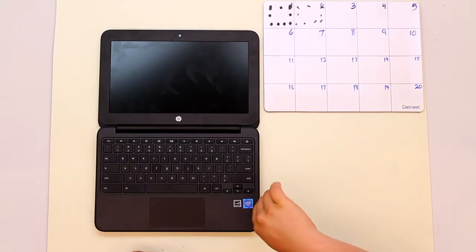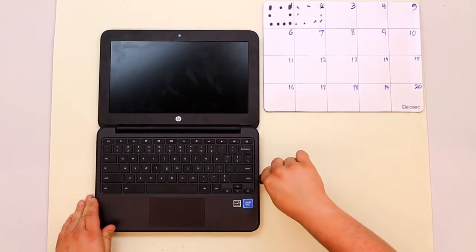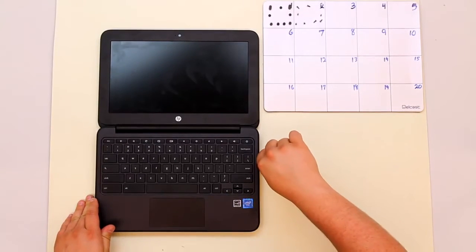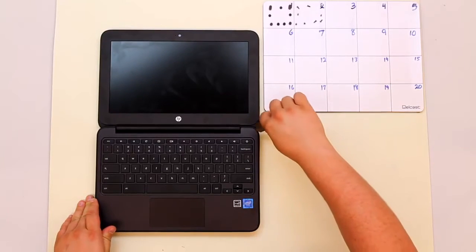Push the spudger down into the edge and pry it upward until you hear clicks. Do this all the way around. There are clips holding this keyboard bezel down and this just deactivates the clips.